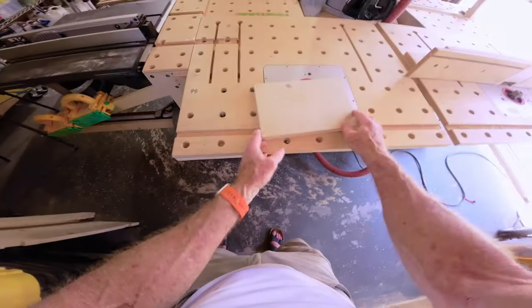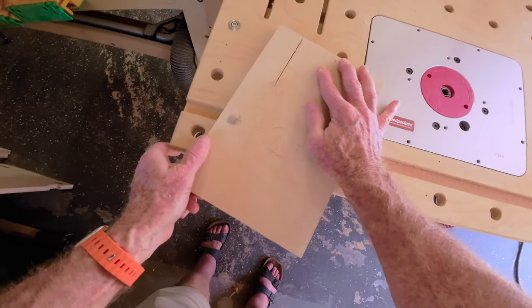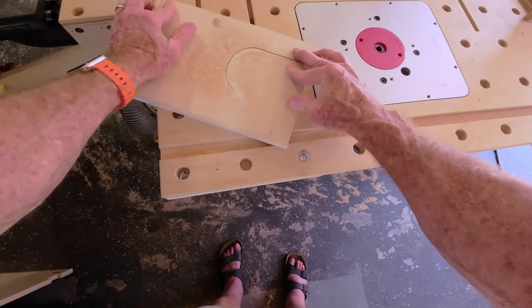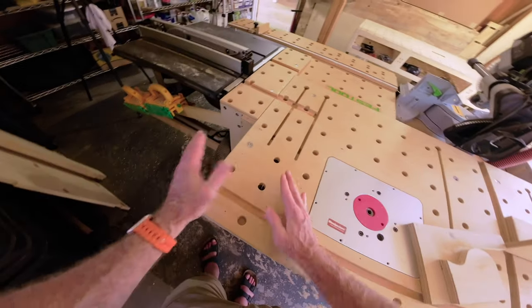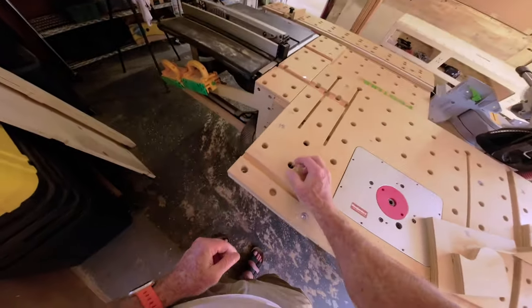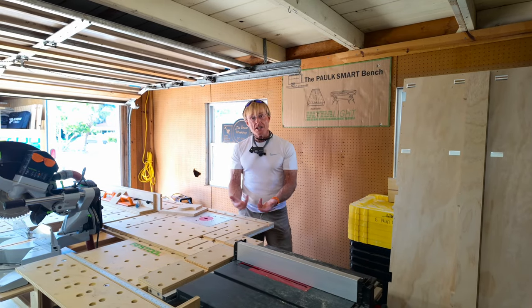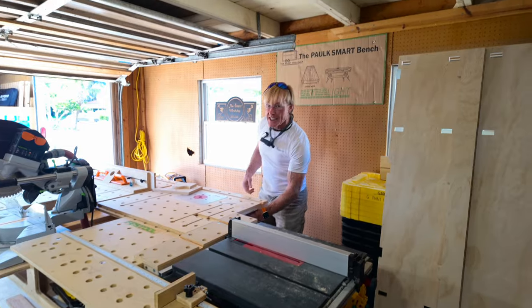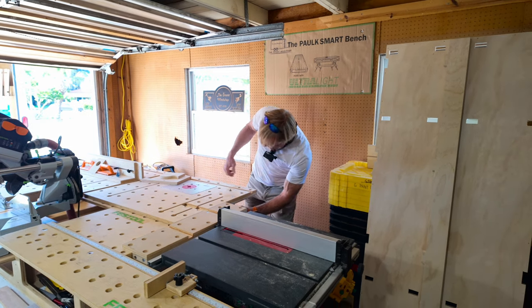Then plug it in. I can also use the bench dogs that go all the way through if I want to set up a fence or a guard. Obviously I've got a moving blade here, so I have to be careful not to cut myself. With this particular scroll saw jigsaw from Festool, I can actually change the blade without taking the saw back out. There's a little push button on the side that ejects it, and then to put it back in, push down and turn and it's ready to go.